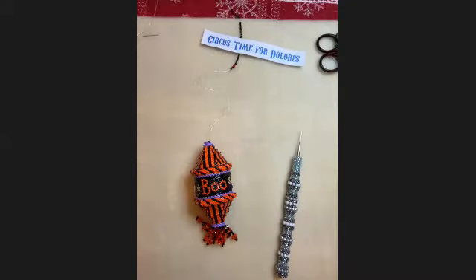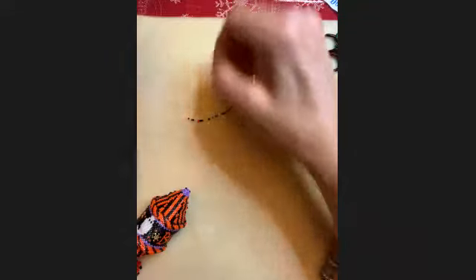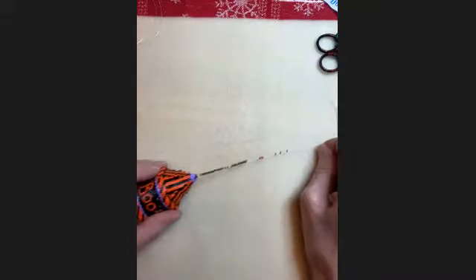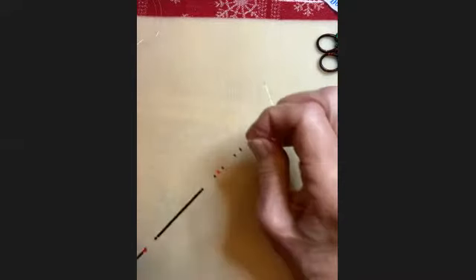I'm going to show you all how to add the hanger, and that is on page 16. The instructions for adding the hanger are right here. What the instructions tell you to do is string on three beads, then a crystal, then 30 beads, a crystal, and three more beads. So that's what I've done.